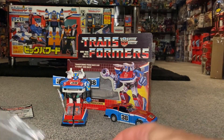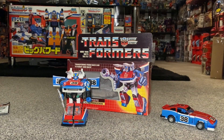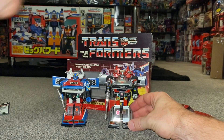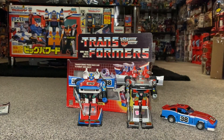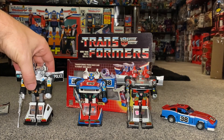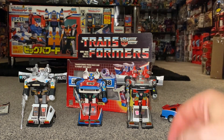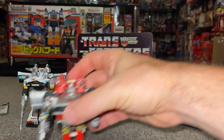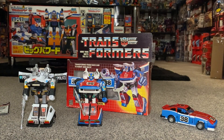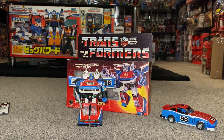The three Datsuns I'm referring to — I've done a video on them — all share a very similar mould. There is of course Blue Streak, and here is Prowl. For collectors, the shoulder-mounted cannons differ by colour: Smokescreen's are white, Prowl's are silver, and Blue Streak's are red. You don't really want to get them mixed up, though they do all fit on each other's figure — it's just the colours you need to match.